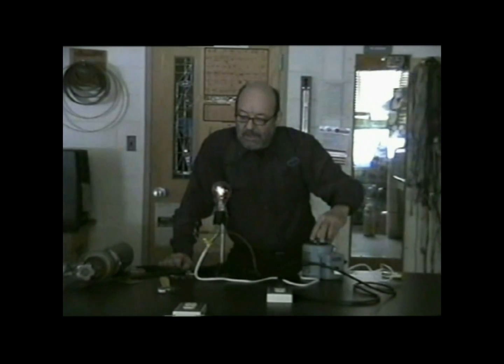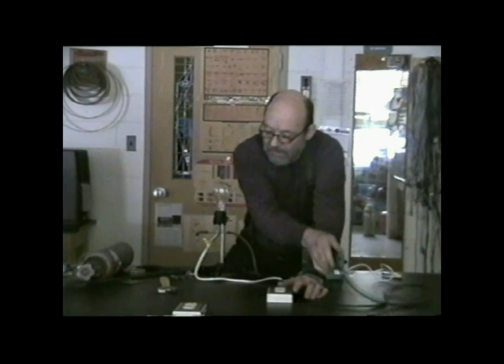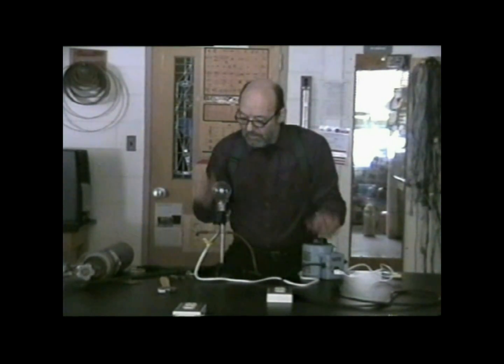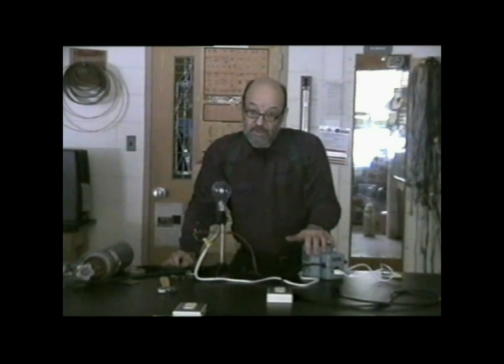I'm going to turn it down, unplug it, then I'm going to take this light bulb and remove the glass envelope from the outside. Once we've done that, I'll be back.